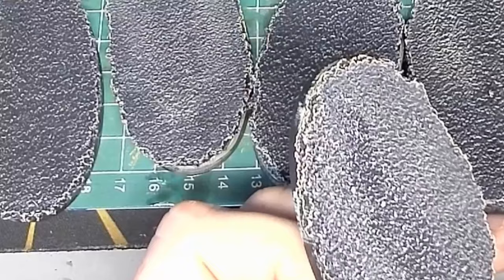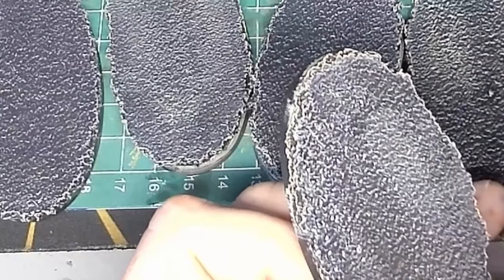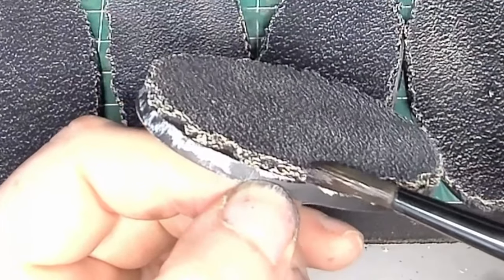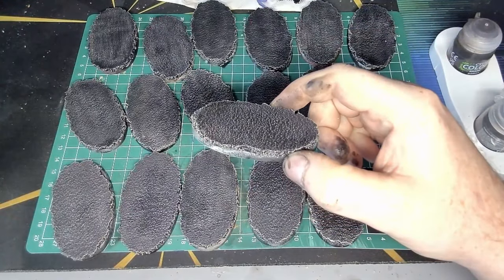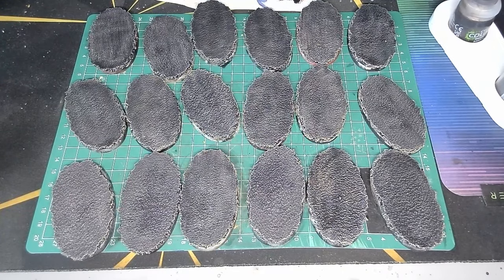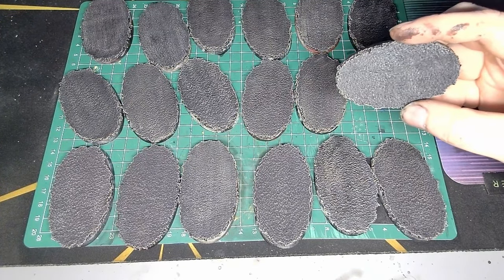With the dry brushing done, it was time to darken it back down because it came out a lot brighter than I was expecting - it didn't really look like a road surface. I wanted the bone highlight but not that bright, so it was Nuln Oil time. A lot of Nuln Oil everywhere - all over me, all over my mat, all over my desk - and no, I didn't knock the pot over for a change, I was just a very messy worker. With all that the bases were finally done and I was happy with them, but the airbrush situation had really slowed me down.